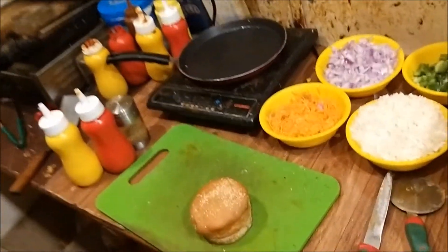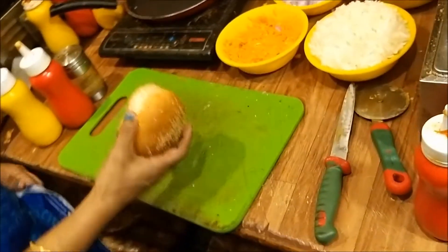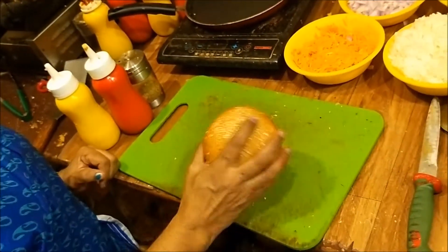How do you do chicken burger? How do you do chicken burger? Red-made. Red-made.